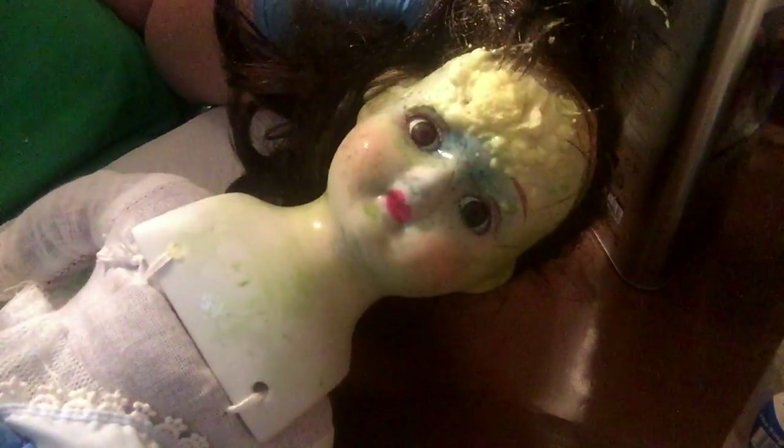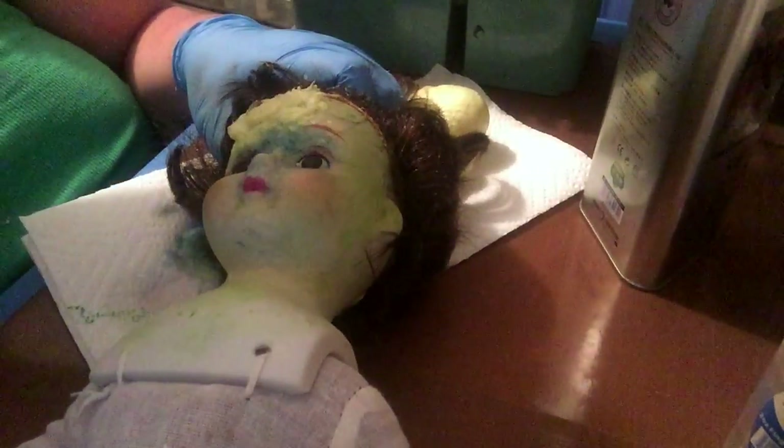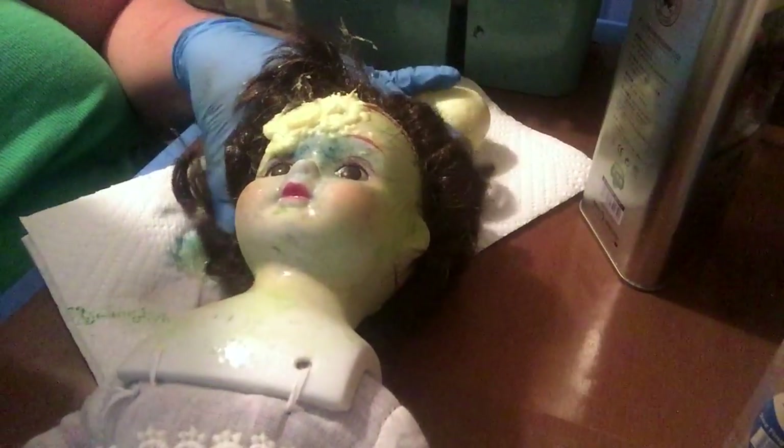Alright, so here we have our young miss — she looks much better, I think. She's wet so I can't do a whole lot while she's wet. But what I can do is drill her eyes out, and I'll fast forward through that too. I'm going to flip her around so you can see a little bit better when I do it and adjust the camera — give me a minute.